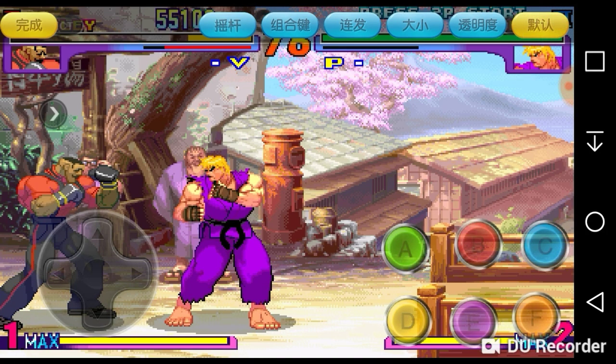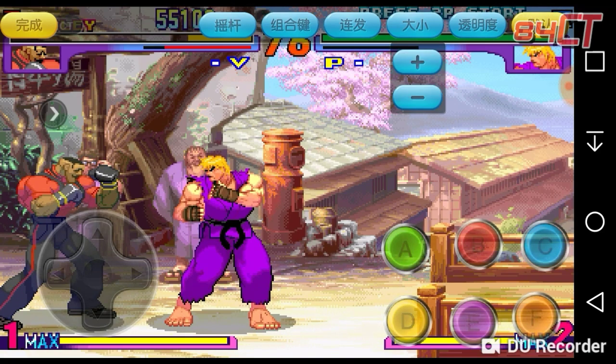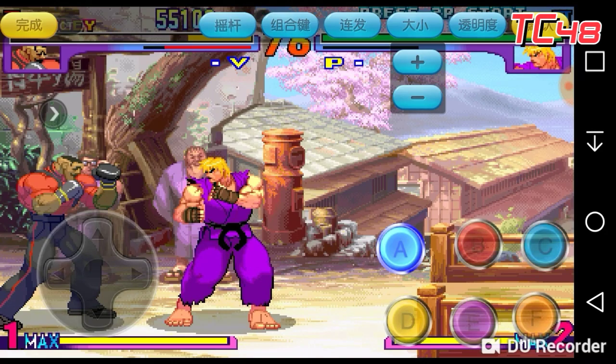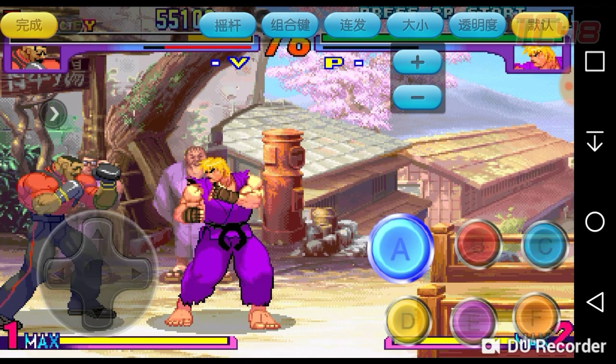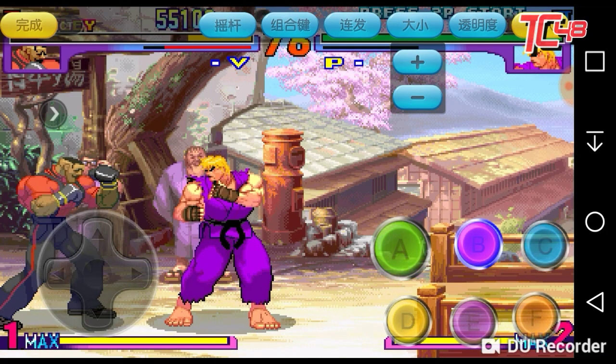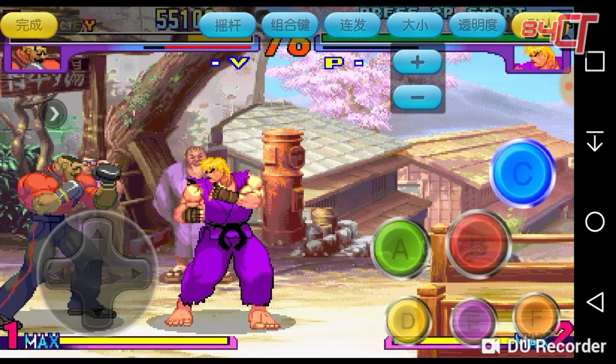Also, I forgot to mention: on the third option which makes the buttons bigger, you can also highlight one individual key and make just that button bigger or smaller, whichever you like. So you can make, for example, one button bigger and the C button bigger — however you want to customize it.